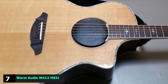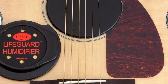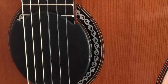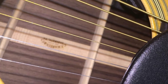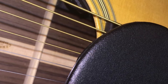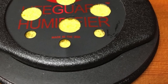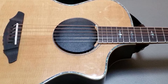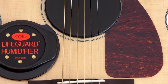Moving on to number seven with the Keiser Lifeguard Humidifier. Keiser is a company that makes a range of accessories not only for guitars but other stringed instruments. Since their formation in 1974, they have expanded and now have a sales network in over 70 countries around the world. The Lifeguard Humidifier from Keiser is a different type of product. They are a little tricky to fit when you first try and use them — there is a knack to inserting them under your strings and into the sound hole. Once you have worked it out, it is a simple operation, and there are instructional videos you can watch. They come in two sizes to accommodate a full-size or a smaller parlor guitar, fitting sound hole sizes of three and three-quarter inches to four and one-eighth inches.